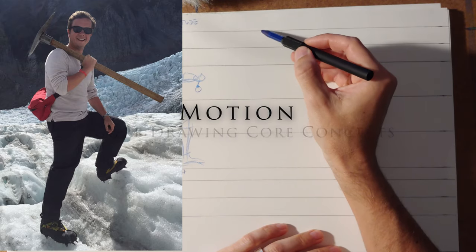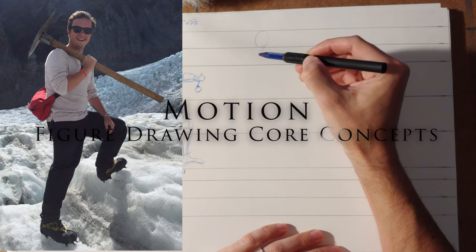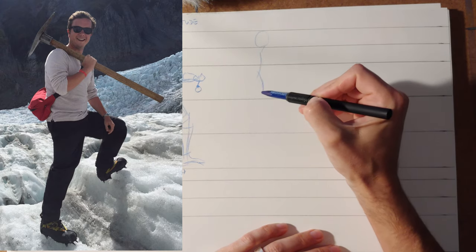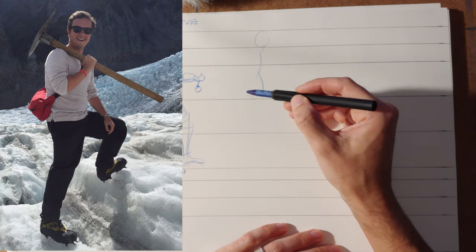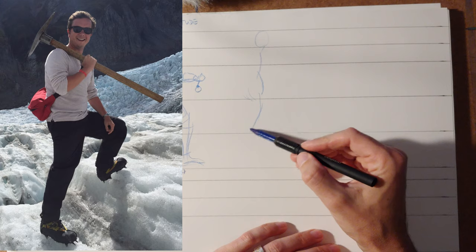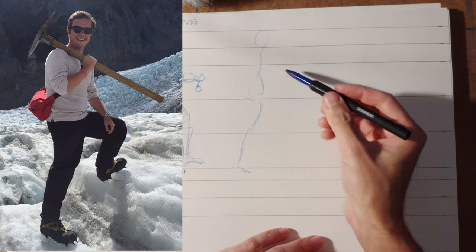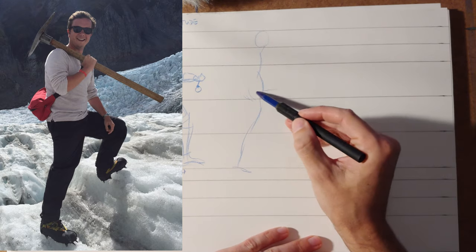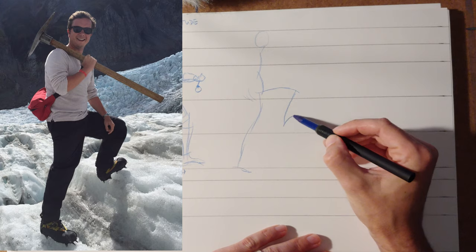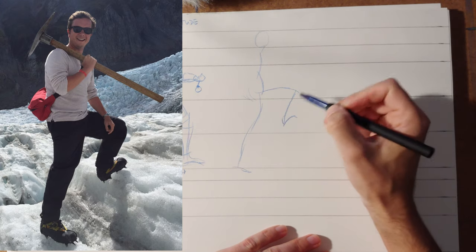This guy's kind of got a mountaineer thing going on, which is sort of funny. So he's got the head coming down with the neck, kind of a two-part center line because the hips are tucked forward a little bit. And then he's got the weight-bearing leg kind of coming out there. Got some crampons on and everything. And then the other leg is kind of going out, down, and then the foot is heavily bent — the angle of that is super sharp.